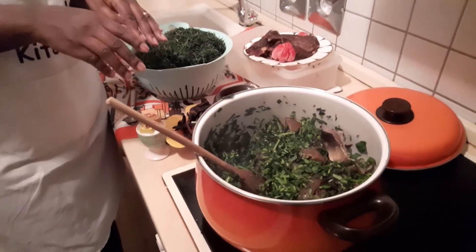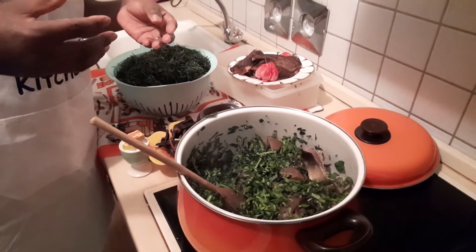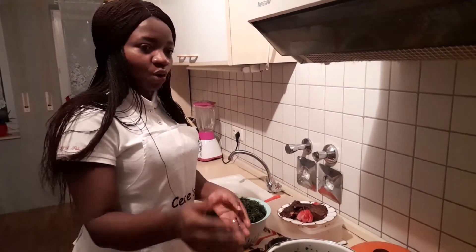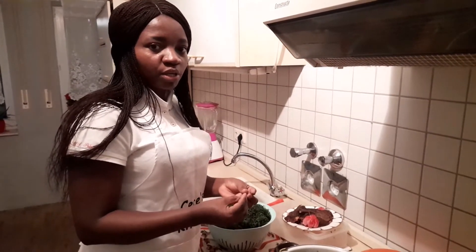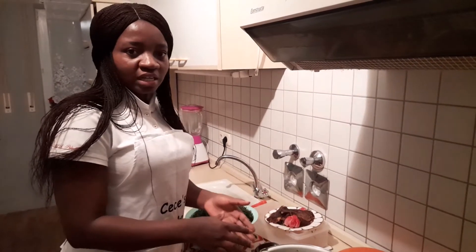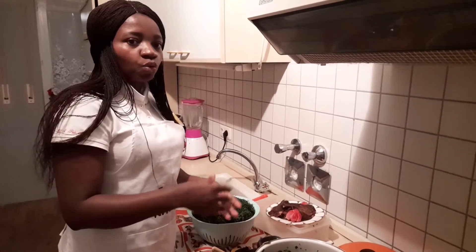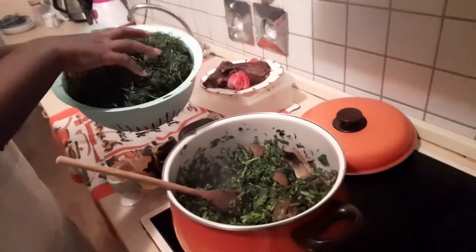We're going to add our eru. If you're a first-timer cooking this dish, what you do is boil your water leaf separately, then add your eru, and then add the water leaf onto the soft mixture. If you're afraid that your water leaf and eru don't correspond, boil your water leaf separately, keep it aside, add the eru, and then add the water leaf so it will not be too soft or too hard.